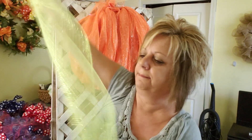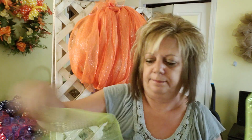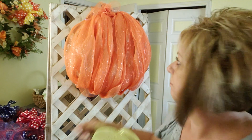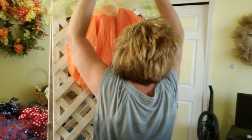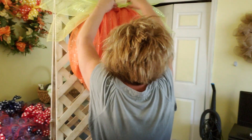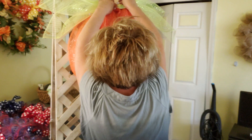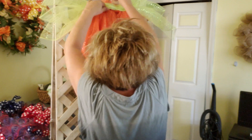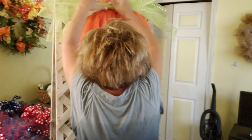You want to take your 10-inch mesh, pull it corner to corner, grab it in the middle, and it kind of gives you that leafy look. This mesh loves to stick to itself. I'm going to stick these in the top and see how we like them. He's going to be a wild-looking pumpkin, I'll tell you that. I'm just going to stick that in there.